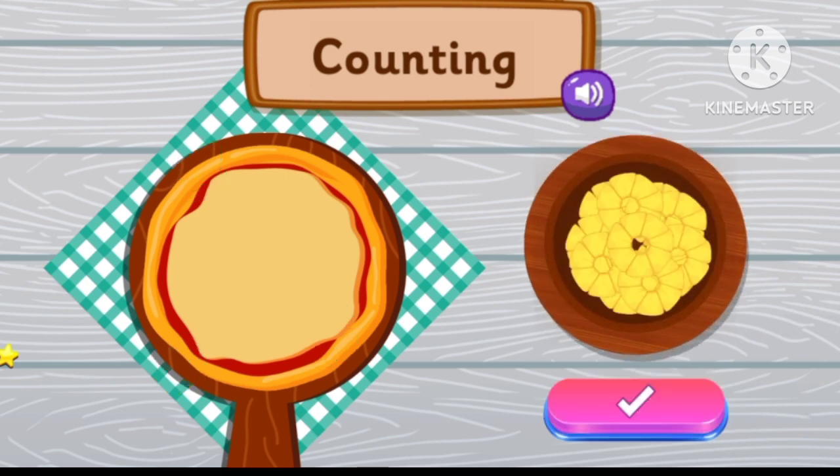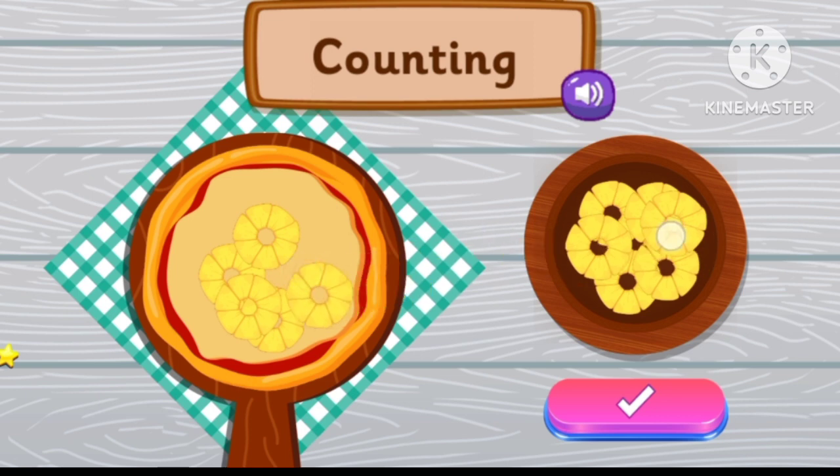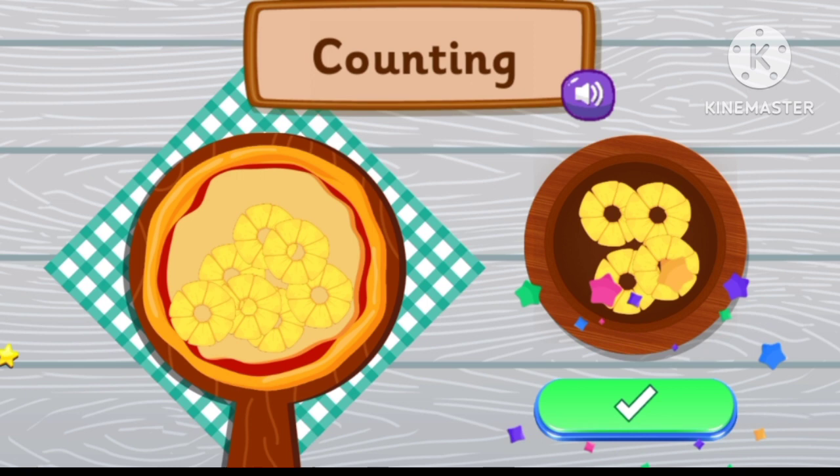Place seven pineapple pieces. One, two, three, four, five, six, seven. Seven! Incredible!